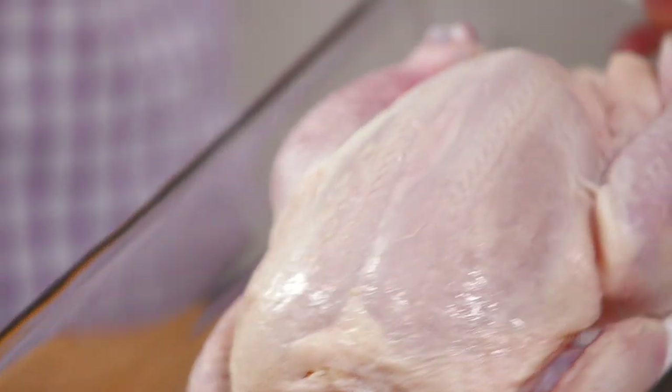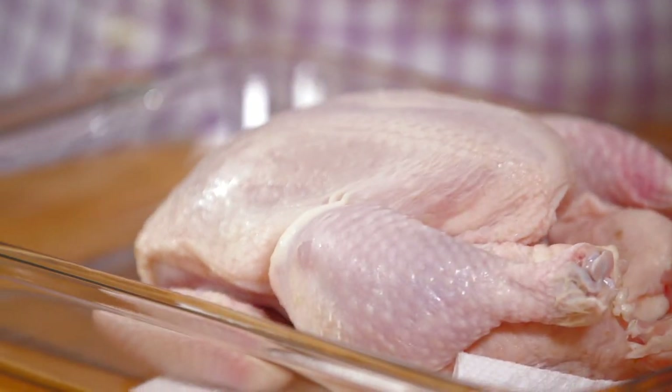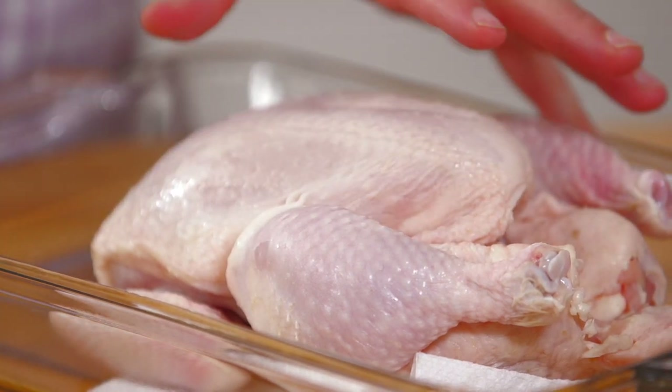I have a two and a half pound organic chicken — it's a whole chicken — and I want to show you a very easy way just to cut it up. Of course you can buy it in pieces at the market, but you can save a little bit of money if you cut up your chicken rather than get it pre-cut.